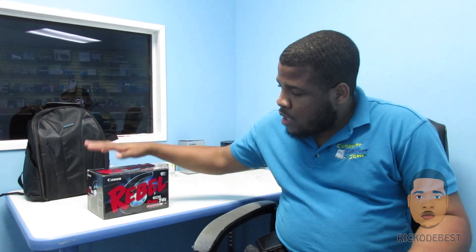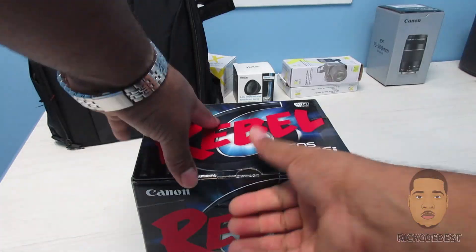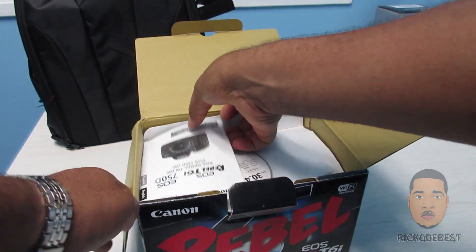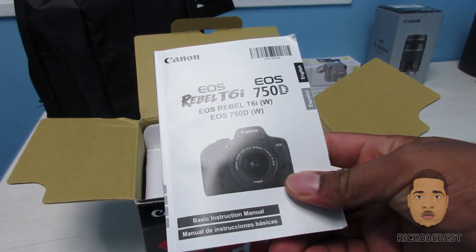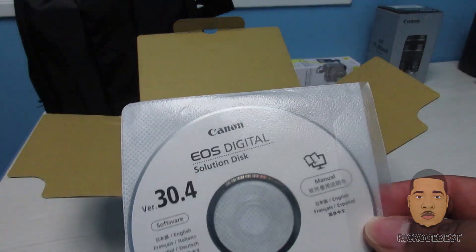Hello everyone, it's your boy Rico the best, and in this video I'll be doing an unboxing on this Canon Rebel T6i. Let's take a look inside the box. Here we have the user manual, and we also have a solution.